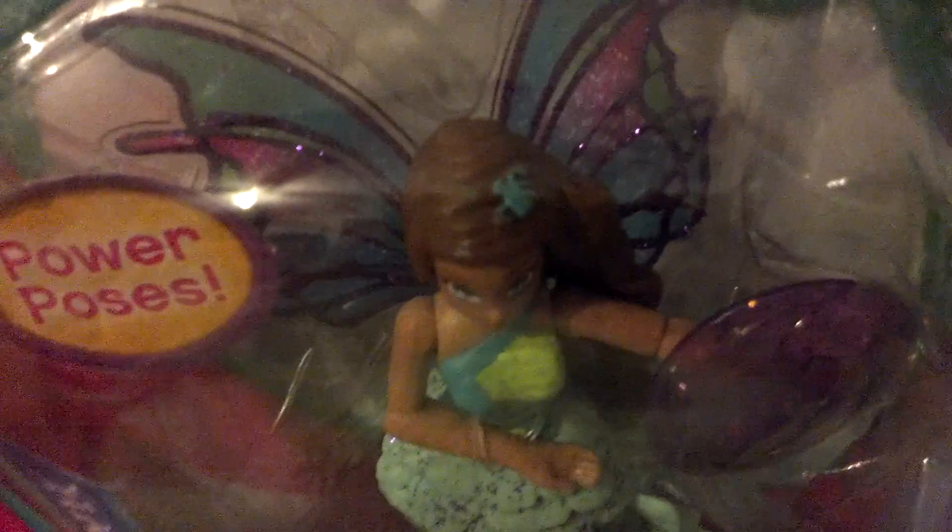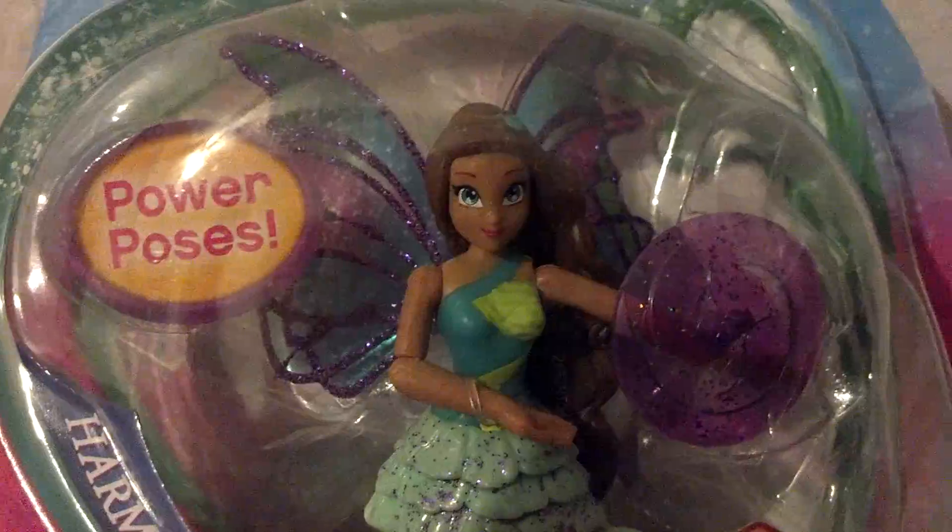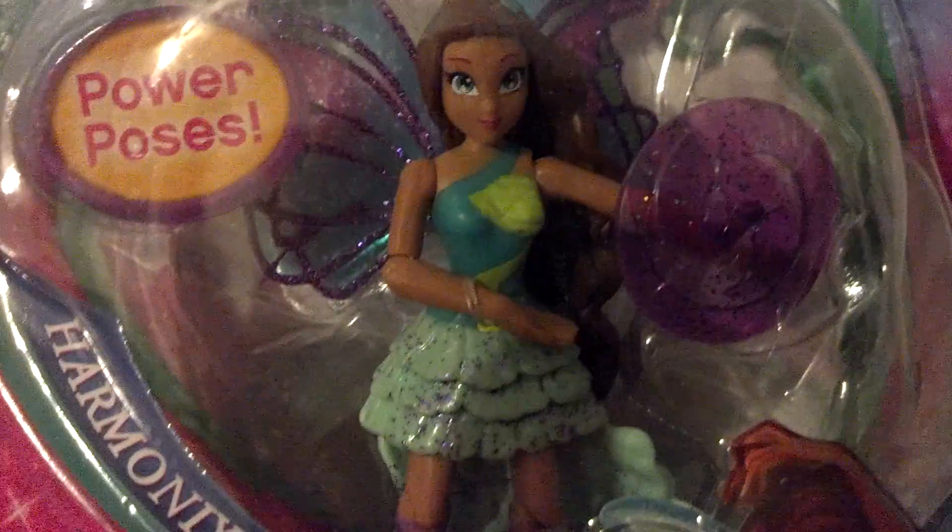I'm just waiting for it to focus. She has really dark brown hair which is really wavy and it goes really far down into the box — you'll see it in the side view. And then her eyes are a teal-ish color. It looks like she's looking up but she's actually looking out. Thank you for focusing for me.